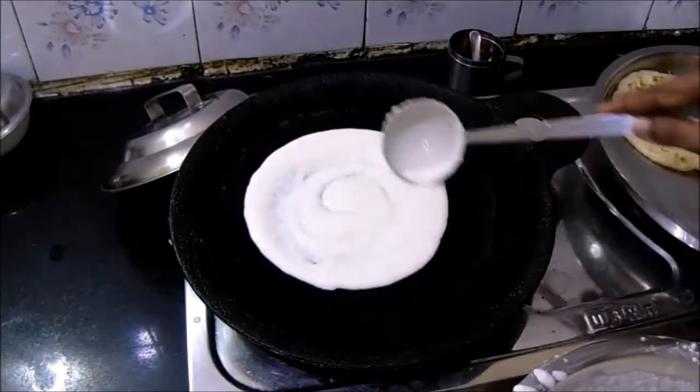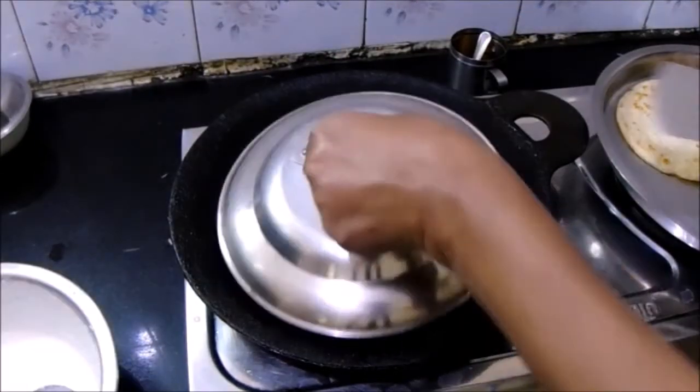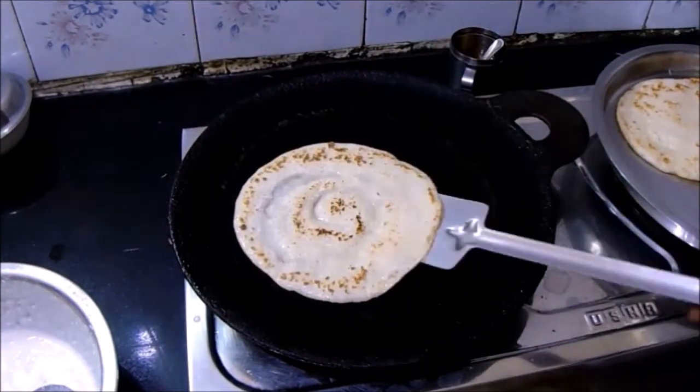So that's a simple and easy instant dosa recipe with a spicy toor dal chutney. Try out this yummy recipe and let us know your feedback. If you like our video, please like, share, and subscribe. Stay tuned for more recipes — thank you!